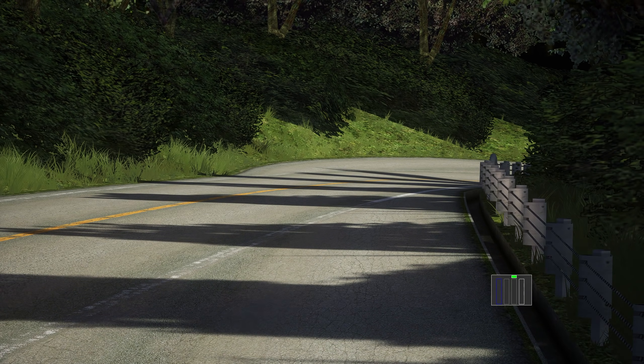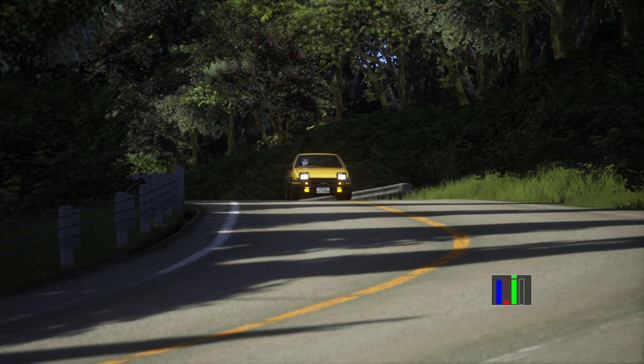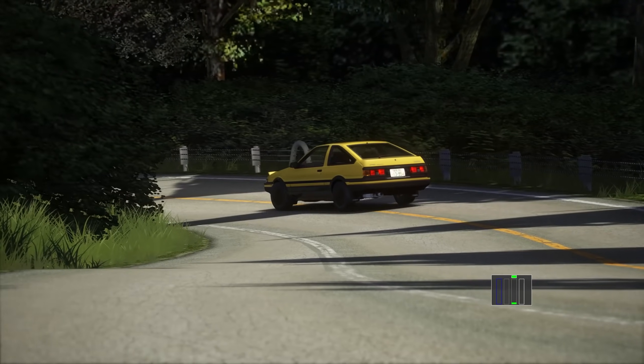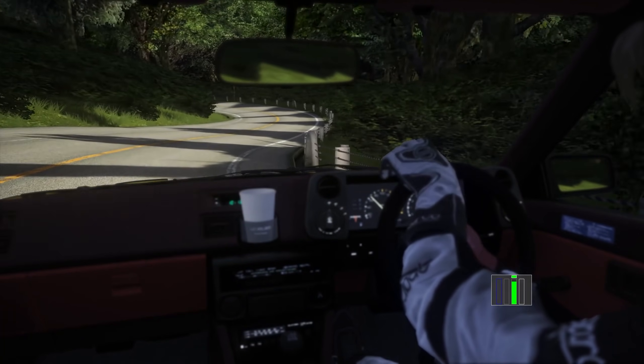Now you're ready to get out there and practice heel toeing. If you found this video helpful, make sure to drop a like and let me know what you thought in the comments. Hit that subscribe button for more Assetto Corsa Touge tutorials. Thanks for watching and I'll see you in the next one.